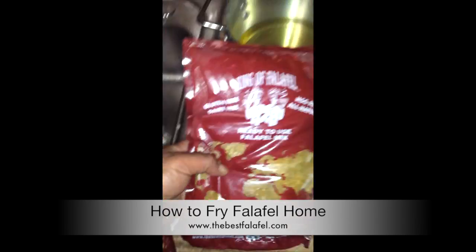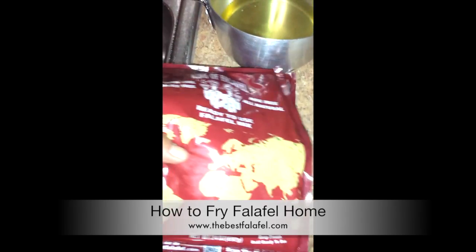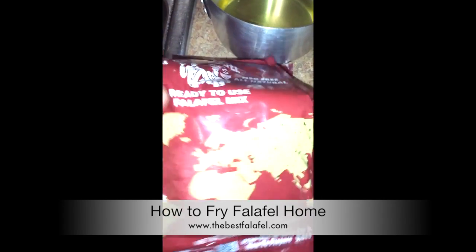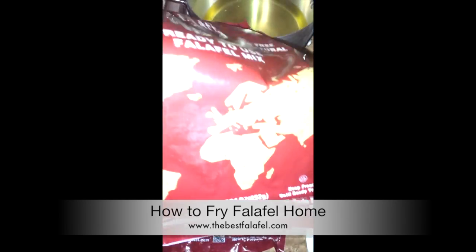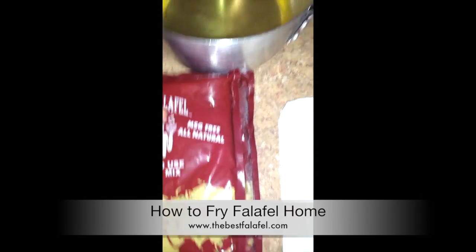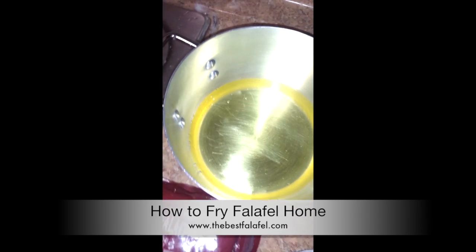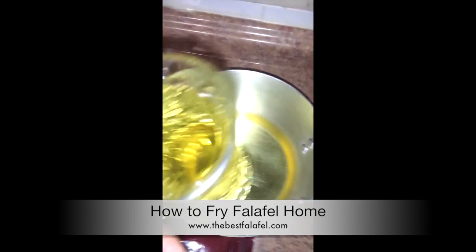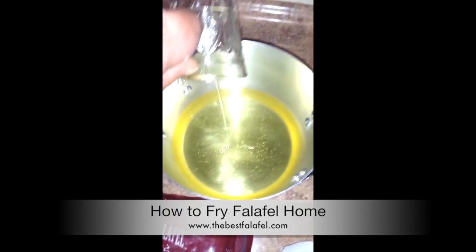It's usually hard like a rock like this. You take it out of the freezer and let it sit until it gets to room temperature. Just like this, you'll see how the bag starts moving around. Second, we need a pot to fry the falafel with, and we're going to use five cups of oil.